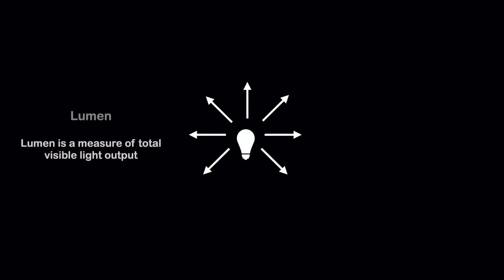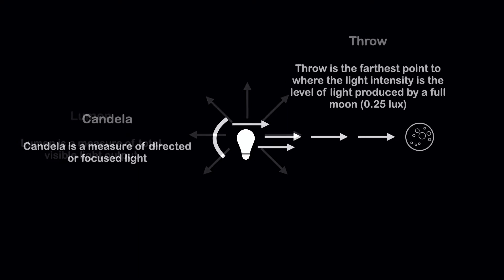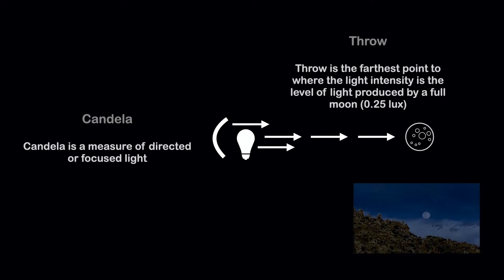Fenix provides light intensity measures in Lumen and Candela. Lumen is a measure of total visible light output, whereas Candela is a measure of directed or focused light. The more focused the lens, the higher the Candela and the greater the distance the light will throw. Throw is the farthest point to where the light intensity is about that produced by a full moon.